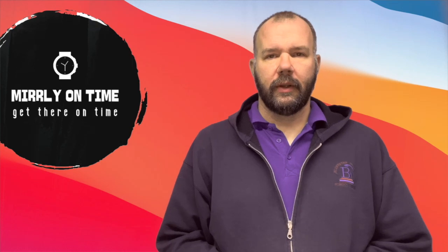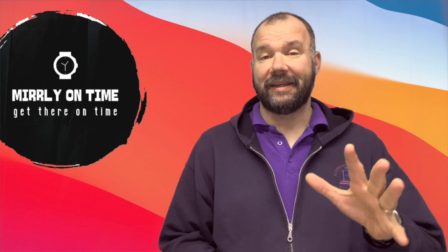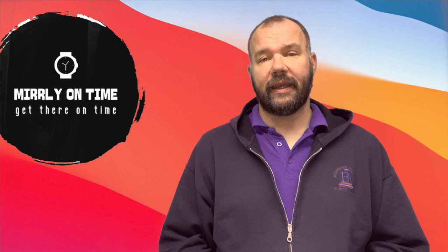Hey guys, welcome back to the channel to another Merleon Time Watch Reviews. Thanks so much for tuning in. I'm Chris. I unbox and review budget watches. And today I am going to be taking a look at what I think is a fairly new store and brand on AliExpress.